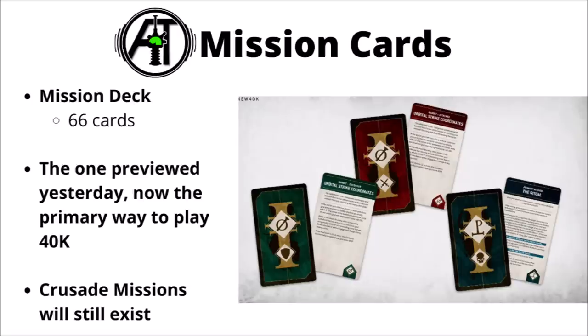The big box also comes with a set of 10th edition mission cards — a 66-card mission deck with deployment, primary missions, secondary missions, and those new gambit things where you can gamble points on doing something unlikely. It's pretty helpful that they come in the box as they seem instrumental to playing Warhammer 40k. The other options mentioned were playing the standard Only War mission in the book, plus Crusade narrative missions, which still exist and aren't being replaced by this card set.